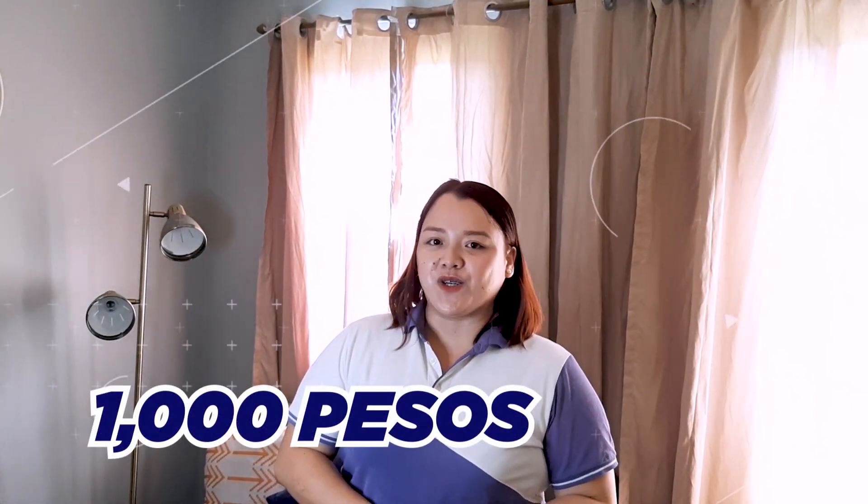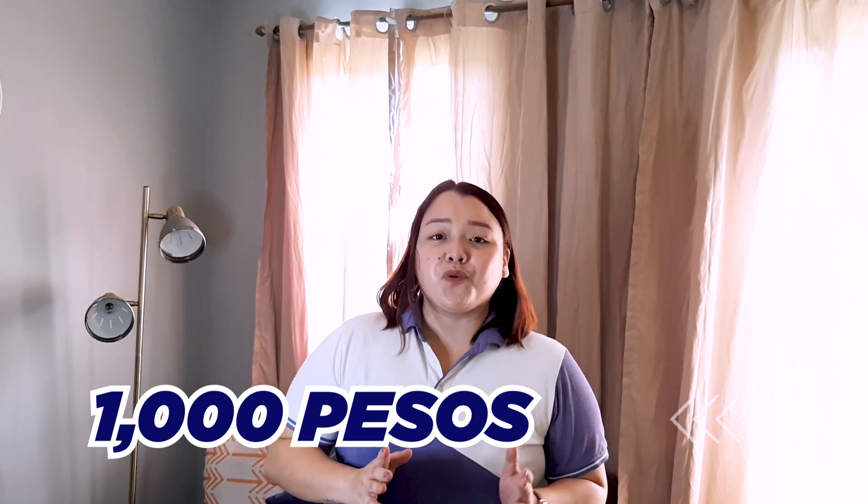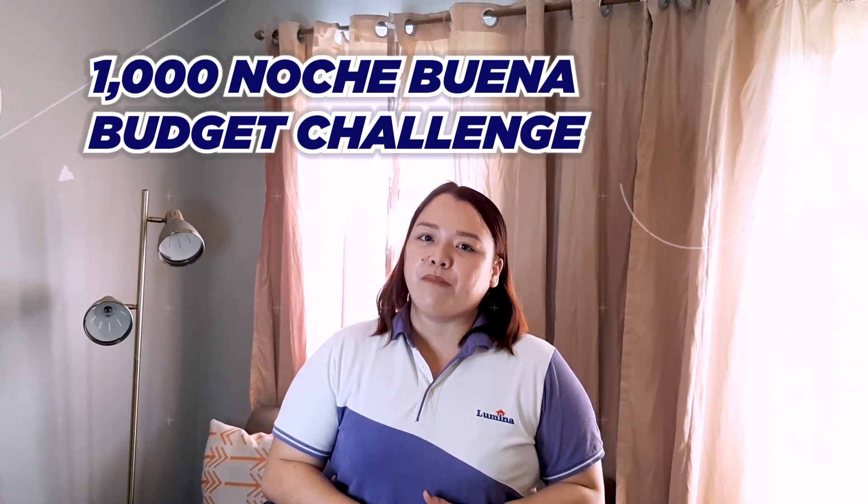A pleasant day everyone, and welcome to another episode of Lumina Sessions. Since it's holiday season and Christmas is just around the corner, usually we Filipinos spend a lot for our Noche Buena. For today's episode, we are going to take up a challenge — what can you prepare this Christmas with a budget of P1,000? So let's start and do the P1,000 Noche Buena Budget Challenge.